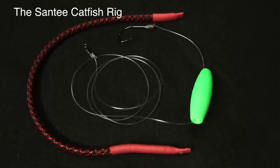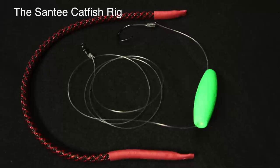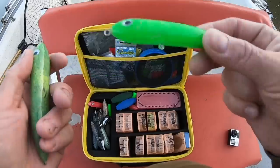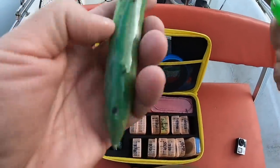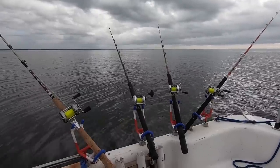Another thing I've seen a lot of people do is using sinker slides when using a santee rig. A santee rig is a leader that has a float on it, designed to float the bait up off of the bottom. You can use santee rigs when anchored, but most people use them when drifting, dragging, or trolling for catfish.